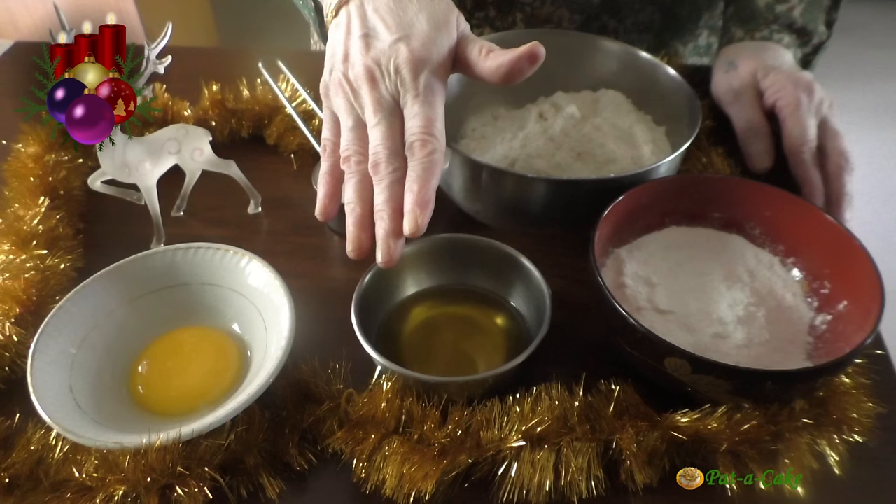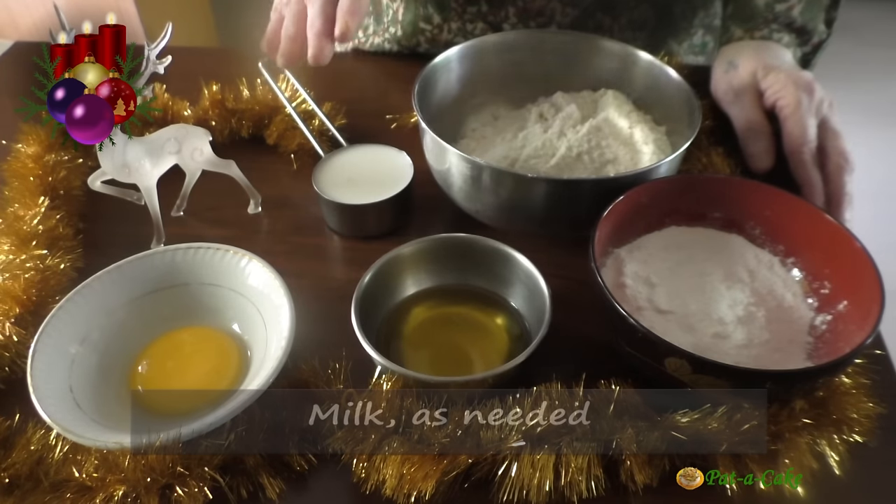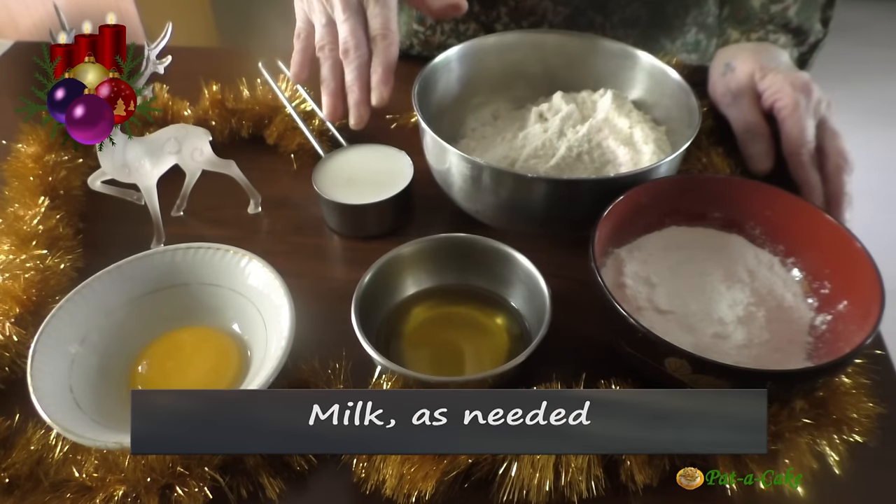But if you're using salted butter, you'll have to add just half the quantity of salt in this recipe. And here I have a quarter cup of milk — let's see how much we'll actually need.